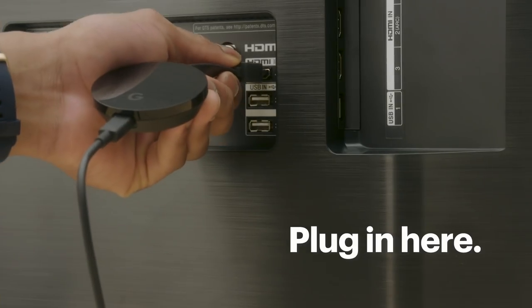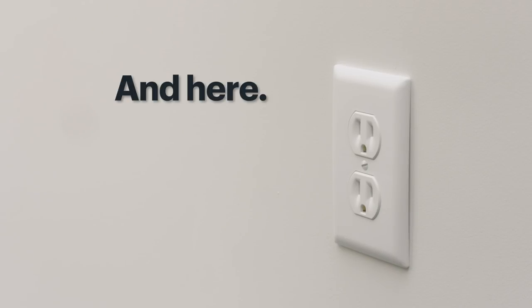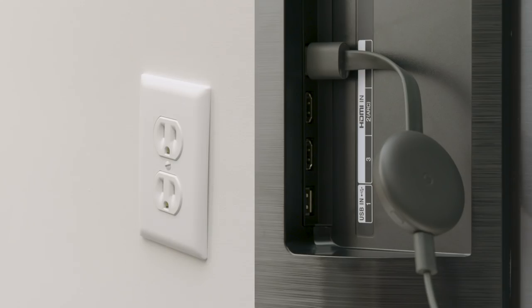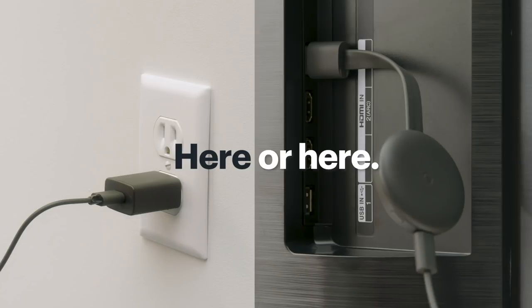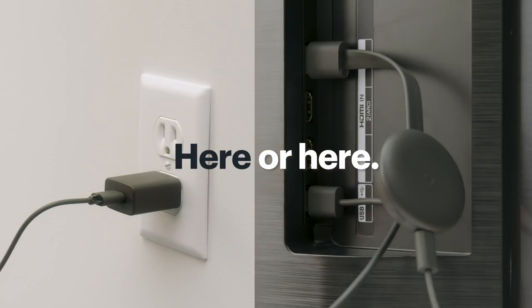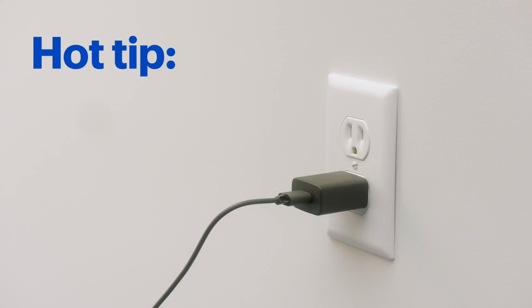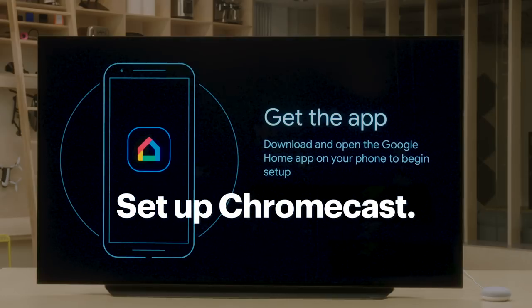Plug the Chromecast into an HDMI port on your TV. If you're using a Chromecast Ultra, plug the power cord into the wall outlet. If you have a regular Chromecast, plug the power cord into the wall or a USB port on the back of the TV. But if you want to turn your TV on or off with your voice, a wall outlet will work better for most TVs. Now let's set up the Chromecast so it can talk to your Google Home speaker.